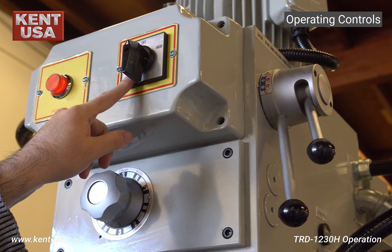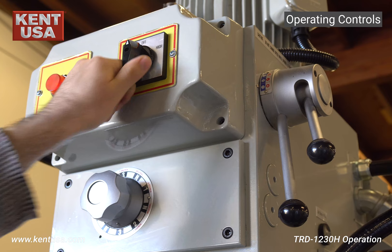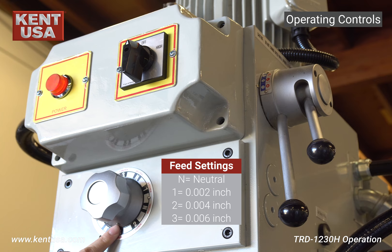This is the main power indicator light. This is the two-speed motor switch — turn the switch to the left for low speed and turn it to the right for high speed. Here's the down feed knob; this small pointer indicates a feed setting.